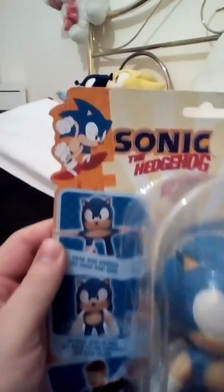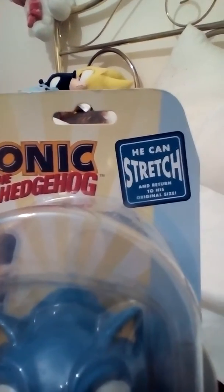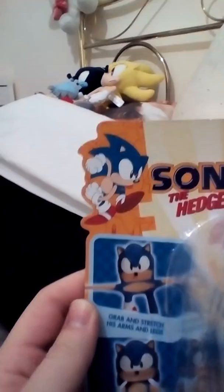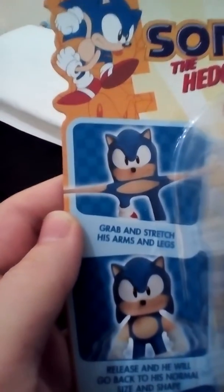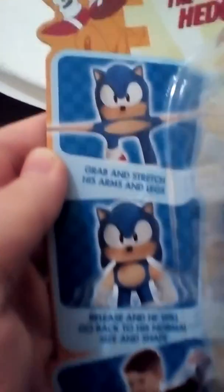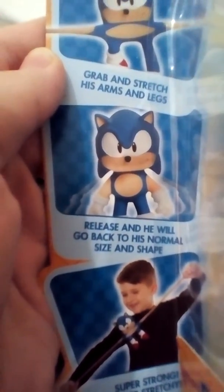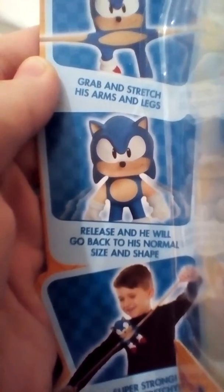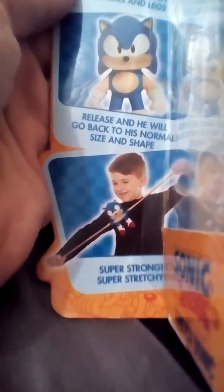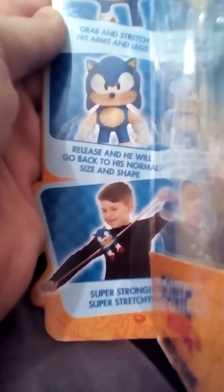He is amazing! So the hedgehog — he can stretch and return to his original size. Grab and stretch his arms and legs — this is what it's supposed to look like. Release and he will go back to his normal size and shape. You can see the kid on the box actually doing it. Super strong, super stretchy!